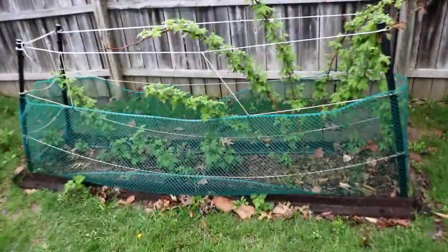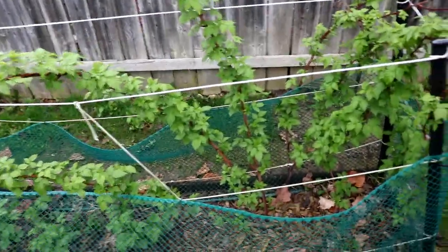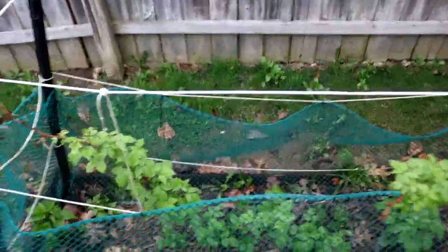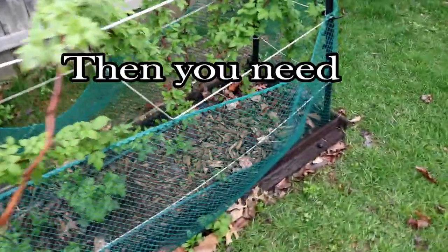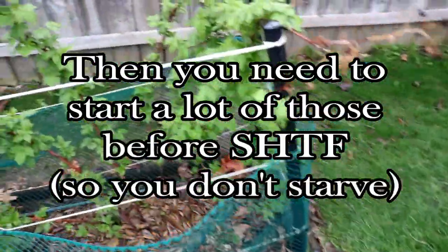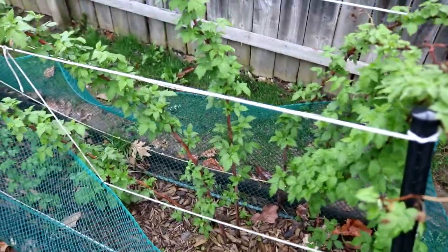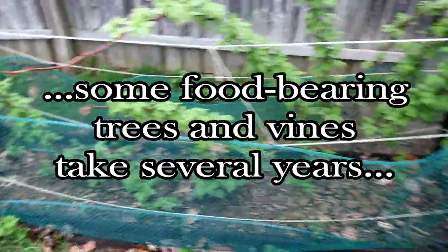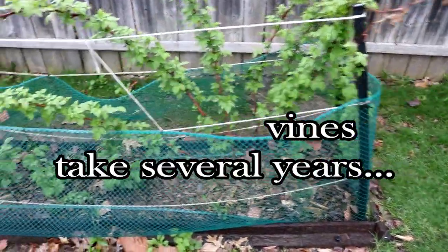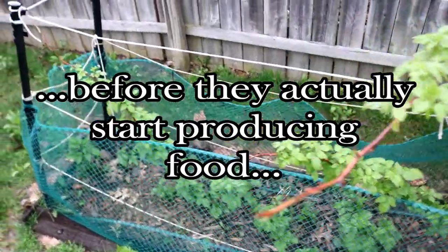The purpose of today's video is that if you are planning to grow stuff — other than just your normal tomatoes and vegetables — a lot of things you plan on growing after SHTF, you want to get started now beforehand. There are several different things you can grow after SHTF, and sometimes they take several years before they will actually start producing fruit or food that you can eat.